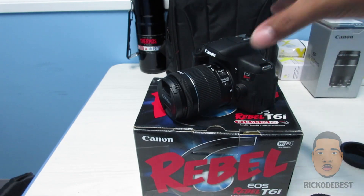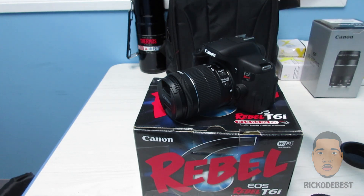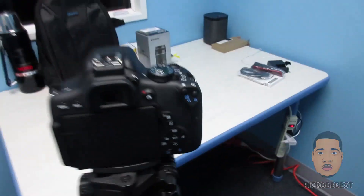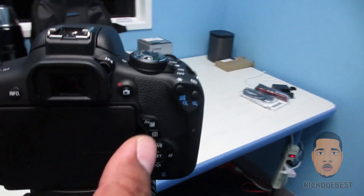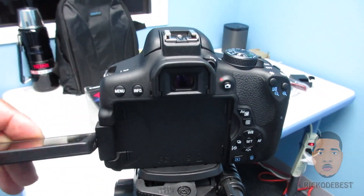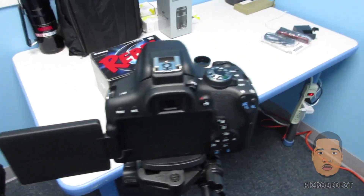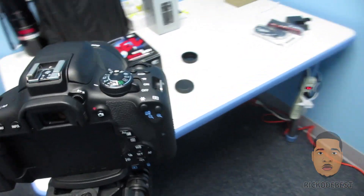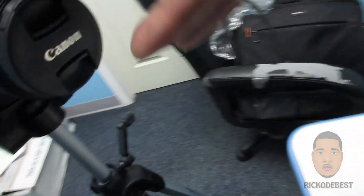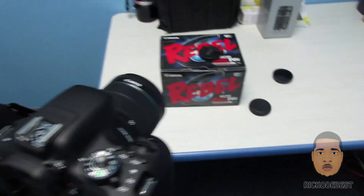I'm going to switch over to this camera so you can see the difference in quality. One thing I should mention is that this camera also has a touchscreen which flips out, and you can also turn it around — so if you're doing a selfie you can see the picture on the camera. I'm going to remove this strap and start recording from the T6i.